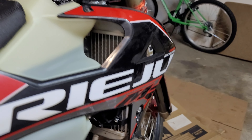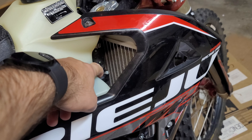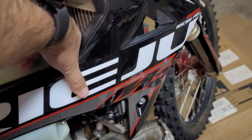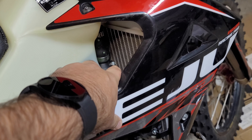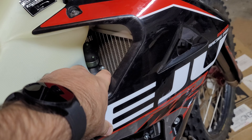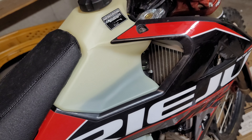Good afternoon YouTube! Welcome to Fairy Trace Dale Productions. Today we're going to look at installing these P-TECH radiator guards on the Riehu MR-Pro. This is a 2022 model. I believe these fit the 2021 and 2022 and also the older 2018 and 2019 Gas Gas EC models as well.